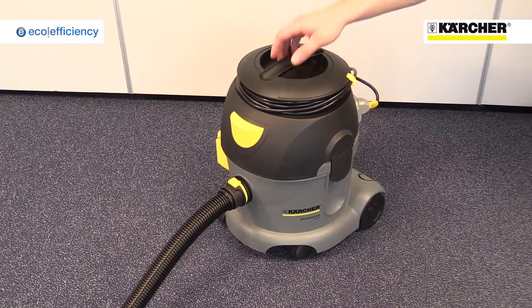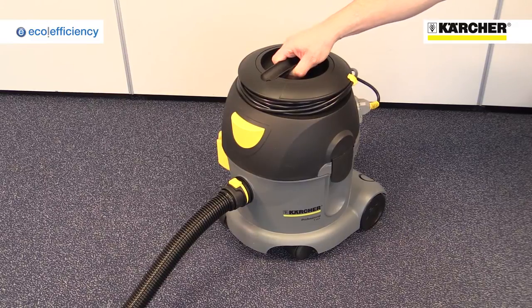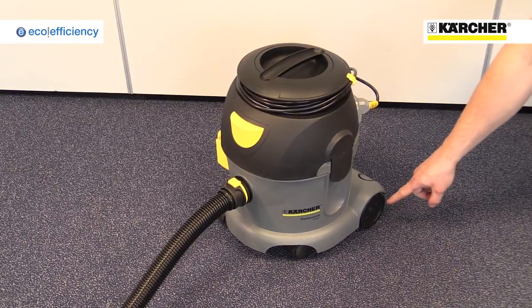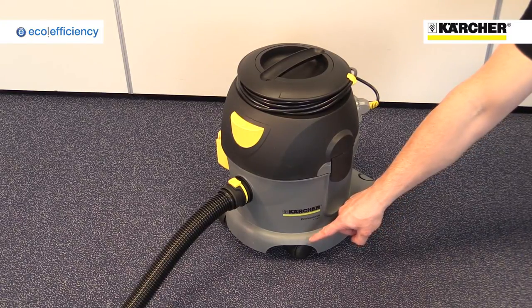The T-10-1 Eco-Efficiency weighs only 6kg and features a carry handle on the top, large wheels at the back and swivelling casters at the front, making it very easy to move around.